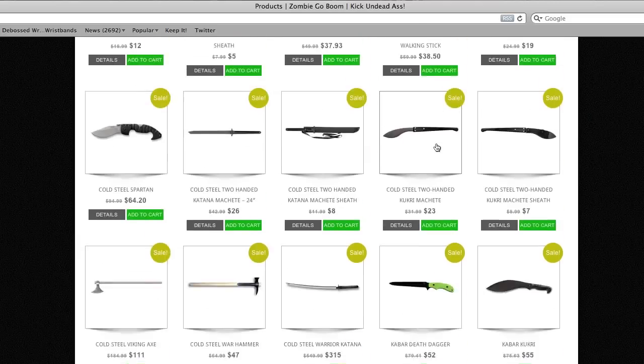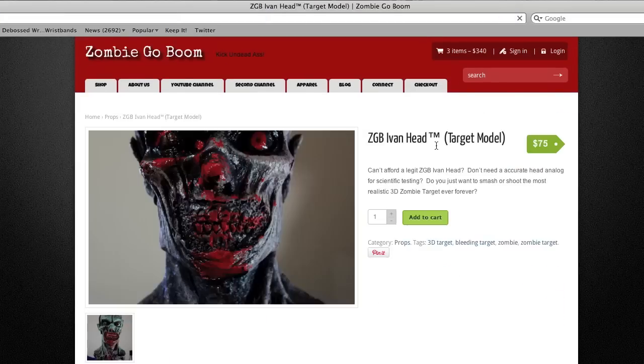Visit ZombieGoBoom.com for K-Bar, Cold Steel, Ivan Targets, and more. Help support the show and keep it free.